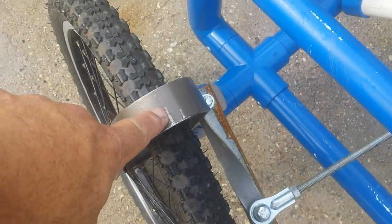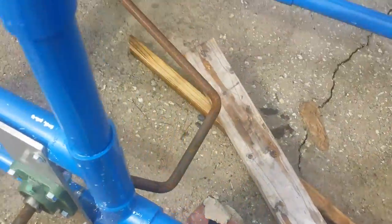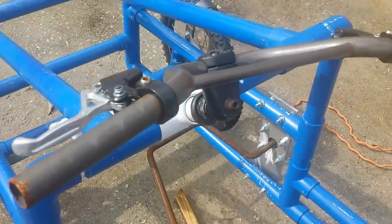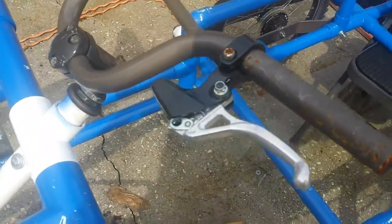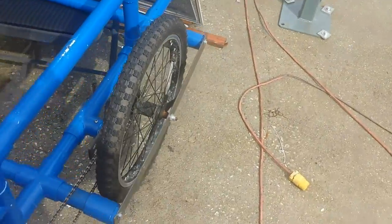I bent these on my bender, as well as the crank, as you can see down there. This pulley came off of a bicycle, as well as the wheels and the handlebars. I'm not going to use the handbrakes — I'm going to take those off because I fixed the wheel so that I could use the coaster brakes.